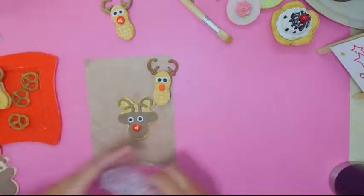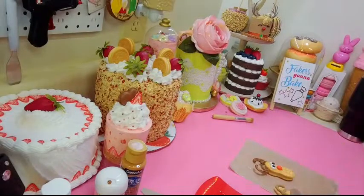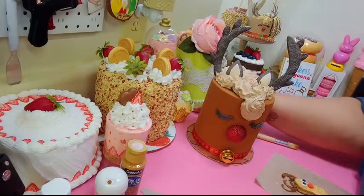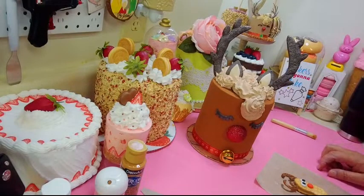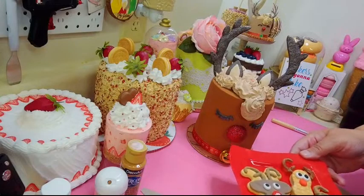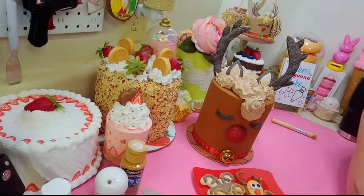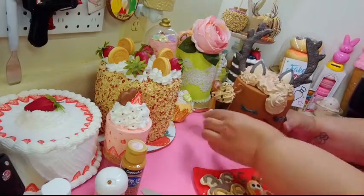Let me bring everything back so you can all see it together. We've got our cake right here, we've got the cookies, and we have our little dessert cup. There you go — the whole display!